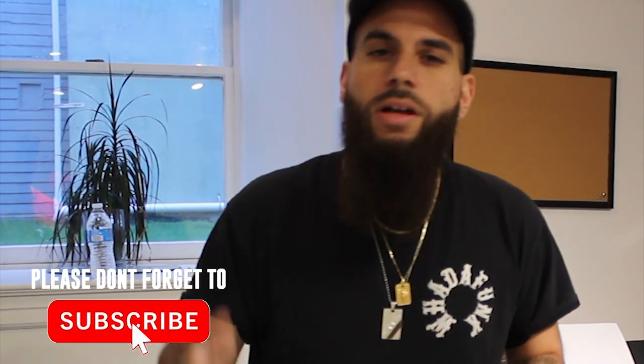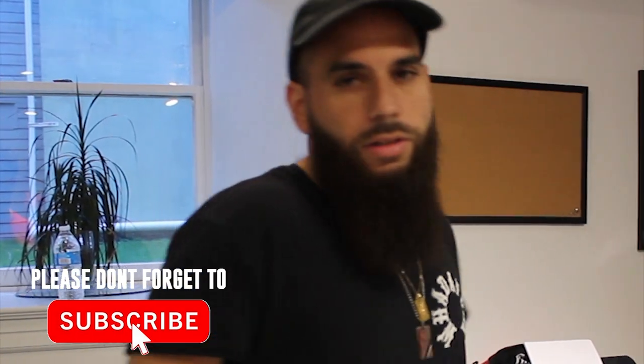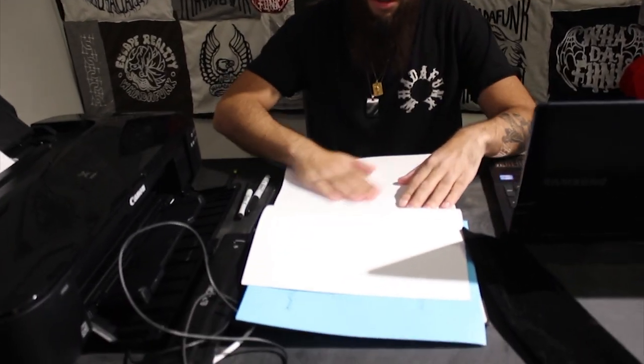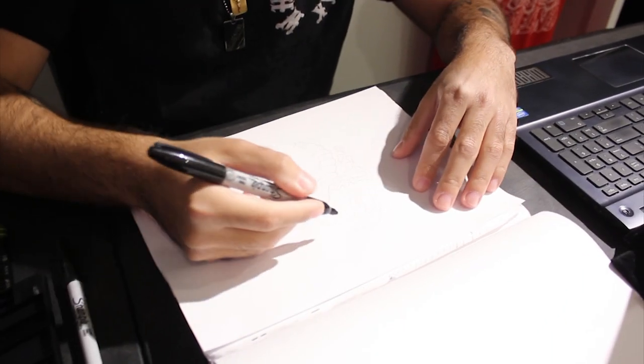Hey, what's up guys, this is episode 12 of the What a Funk Stories vlog. On this week's episode I'm going to show you guys the process of making a t-shirt from start to finish — everything from drawing the design, scanning it, burning the screens, printing the shirts, curing them, folding them, and getting ready to send to you. First step is drawing and designing, so let's get right to that. I got a design already sketched up and I'm going to show you guys the inking process.